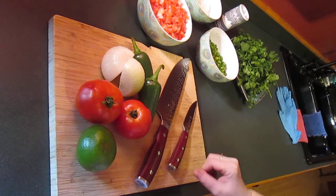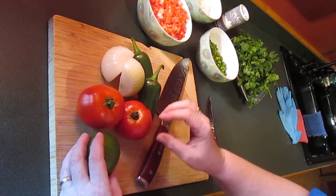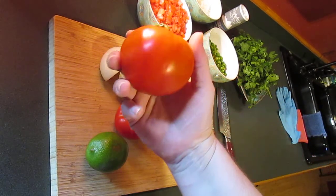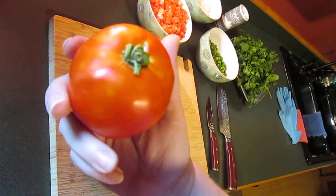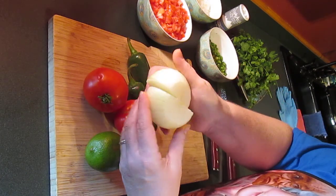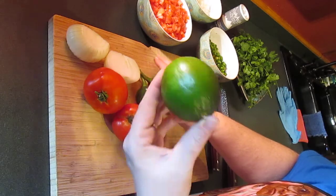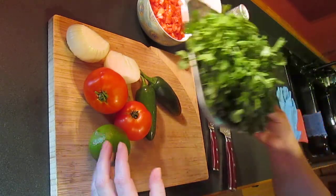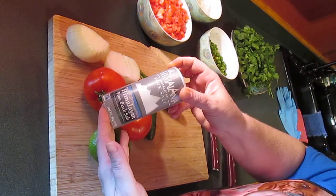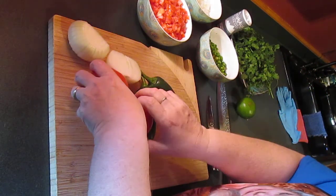Howdy y'all, thanks for joining me. I'm going to be making pico de gallo today, and in order to make pico you're going to need a few things. You'll need lots of fresh, ripe, wonderful tomatoes — these are straight out of my garden. We'll also be using Vidalia onion, some fresh jalapeño peppers, a lime, some cilantro, and some salt. So let's get to chopping — we're going to start with the onion.